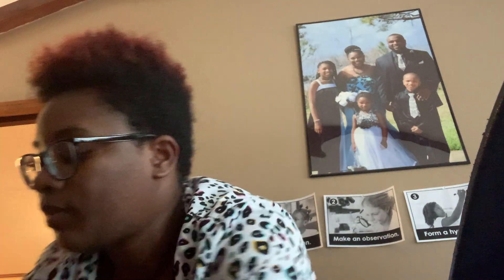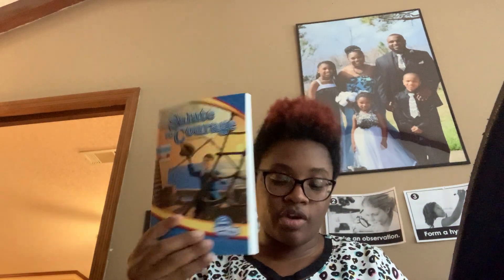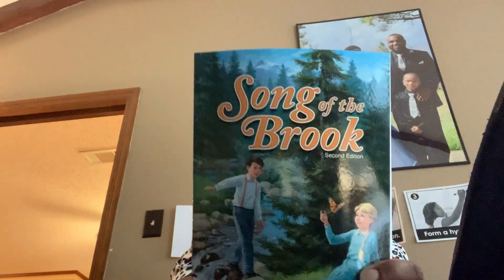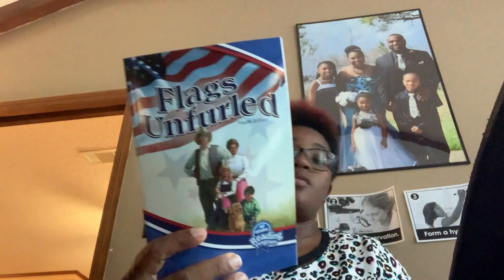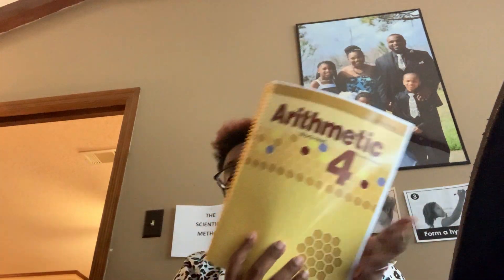We have more fourth grade curriculum starting with Art A and the readers. We have Spelling and Vocabulary and Poetry. The readers are: Salute to Courage, Trails to Explore, Song of the Brook, Flags Unfurled, Liberty Tree, and Saved at Sea — which I think is new because I don't remember doing this before. I like when they add new books. Next we have our Arithmetic 4.